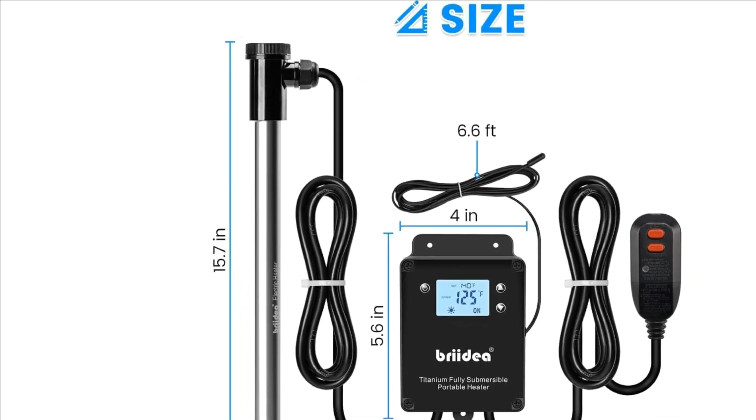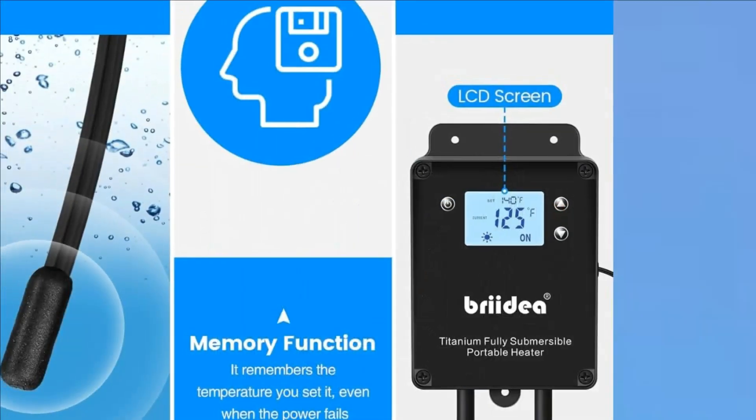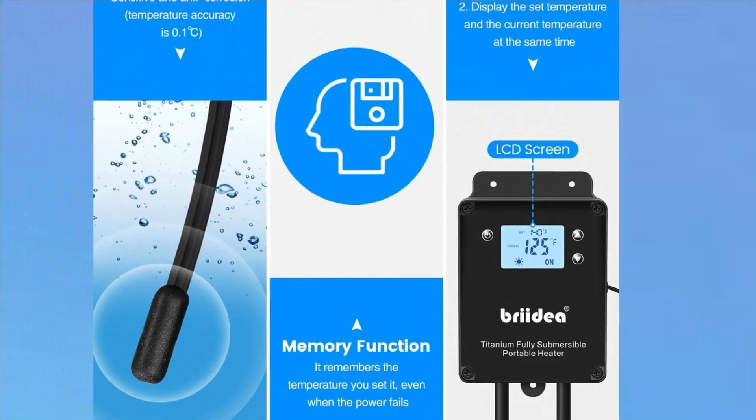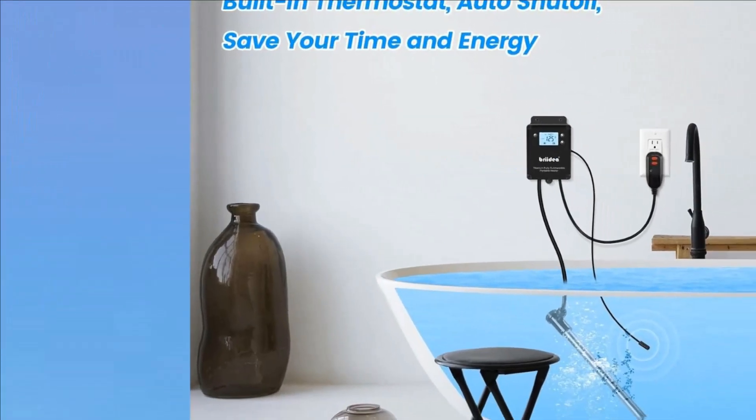The hot tub immersion heater is versatile, suitable for use in dish washing tanks, bath tubs, spa bath tubs, baptismal fonts, cattle and sheep drinking tanks, storage tanks, ponds, aquariums, and more.